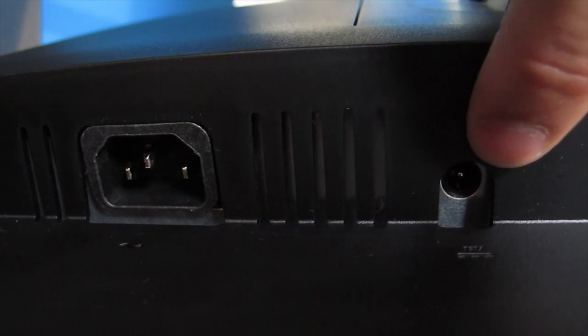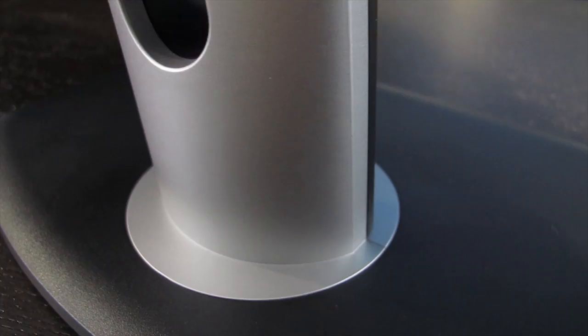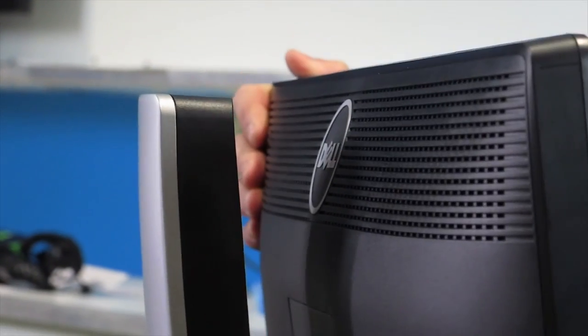There's also a DC port so you can power an optional speaker bar that attaches to the monitor. Now we all like our monitors set up a little bit differently. I'm a fan of the 24-inch monitor because it allows you to swivel, tilt, and fully adjust the height of the monitor.